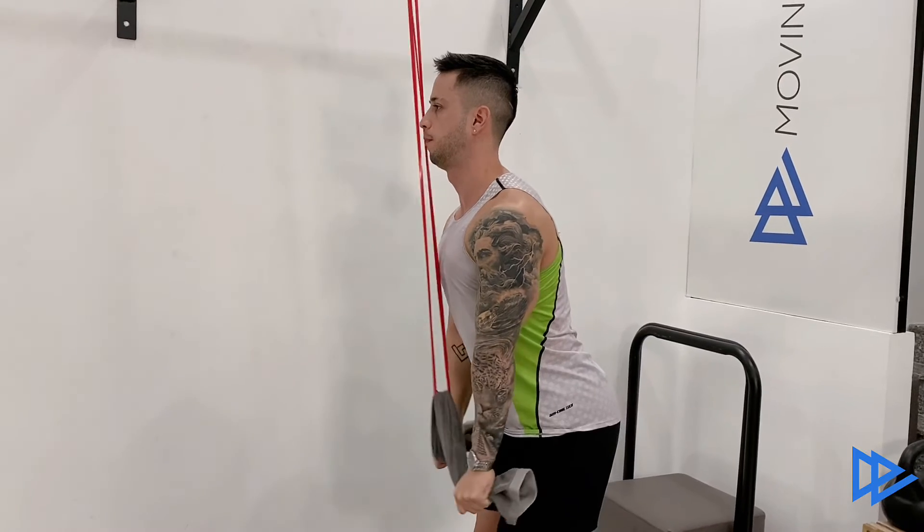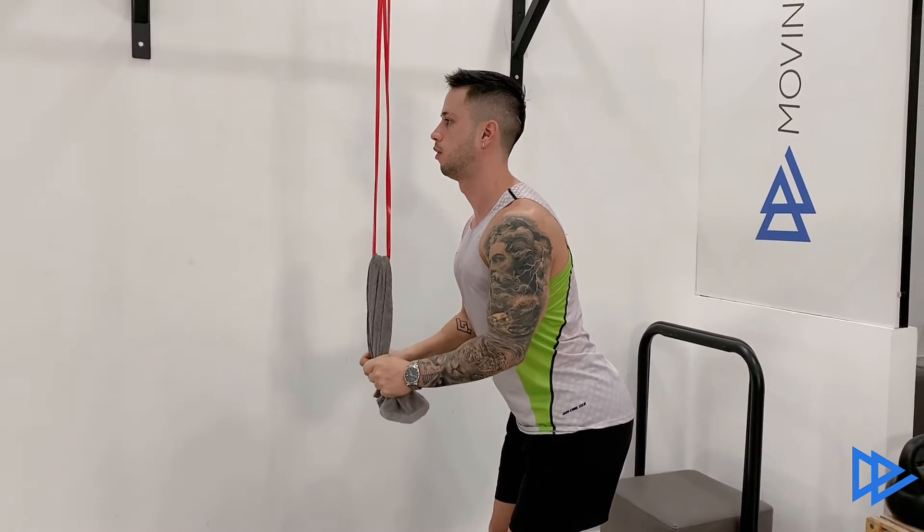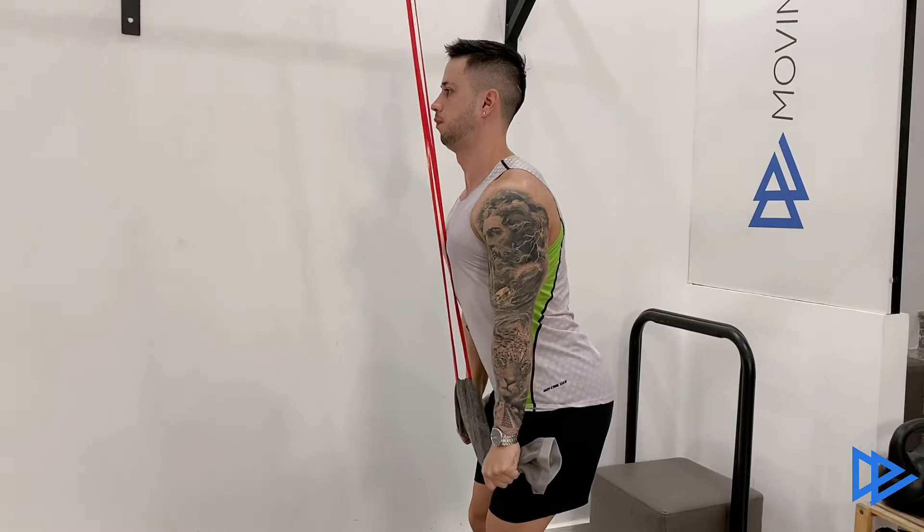When your elbows reach a 90-degree angle, pull down again. Important: the goal is to fully extend your arms and wrists.